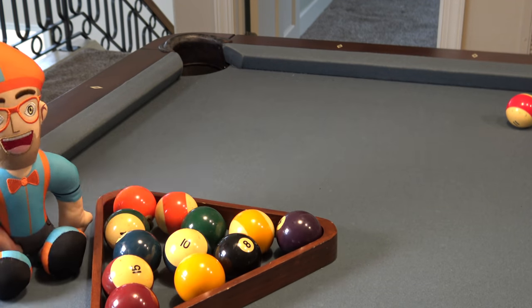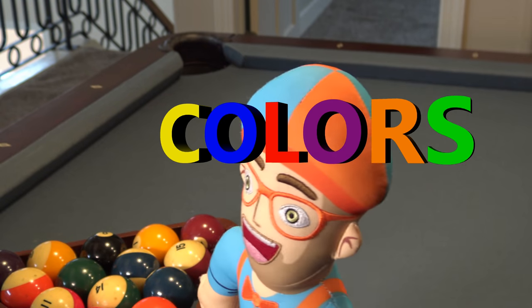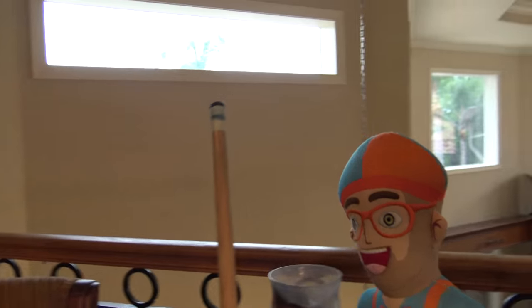First we have to put them in the pool rack. Roll them over. Now I rack them and I'll crack them.